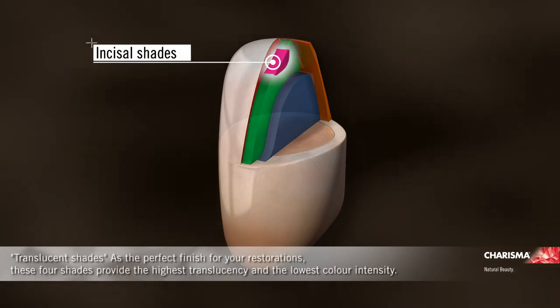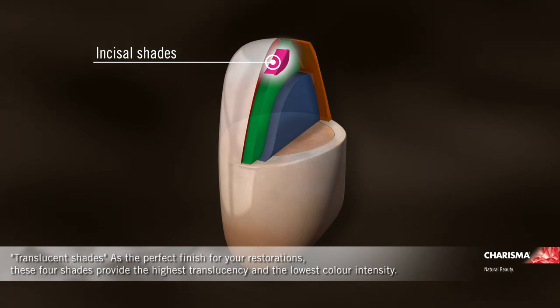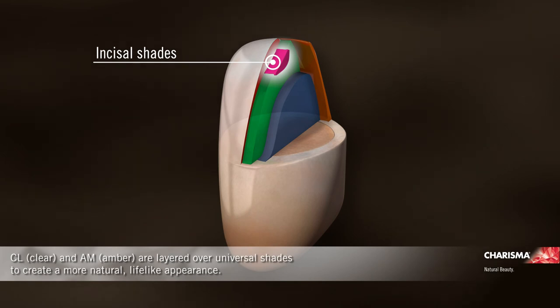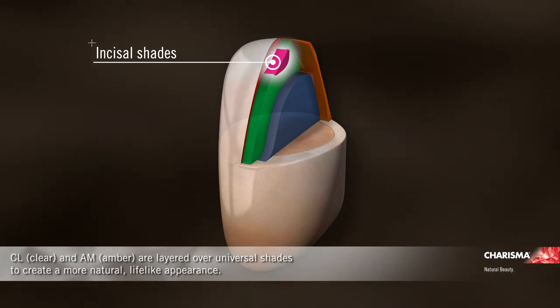Translucent shades — as the perfect finish for your restorations, these four shades provide the highest translucency and the lowest colour intensity. CL clear and AM amber are layered over universal shades to create a more natural, lifelike appearance.